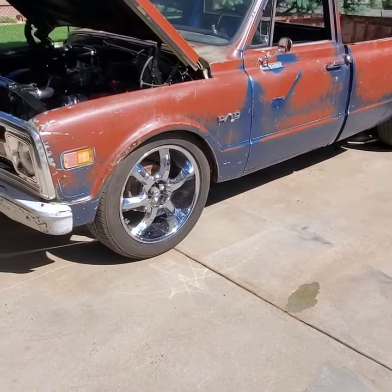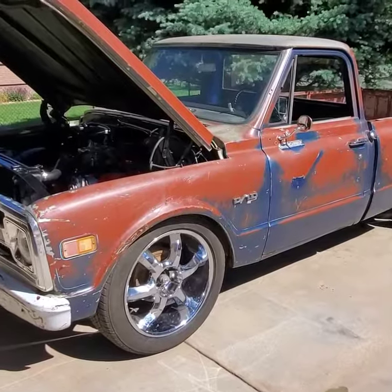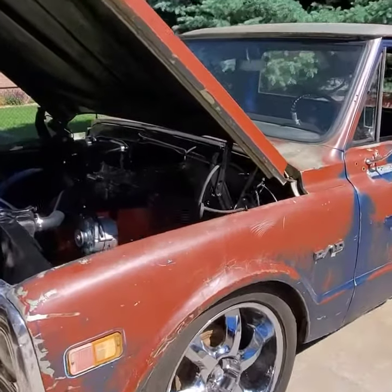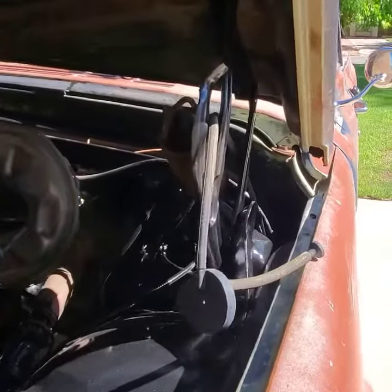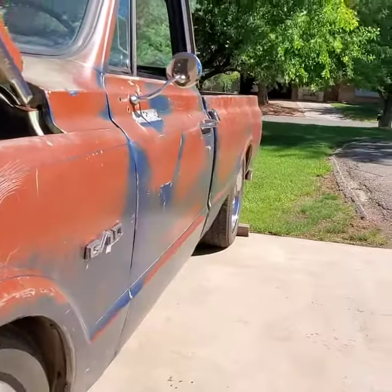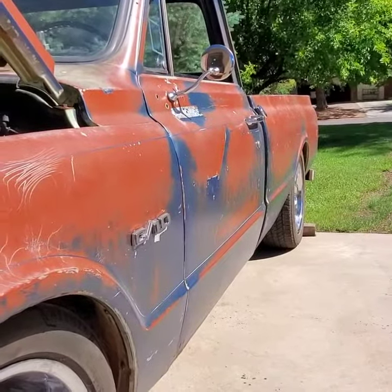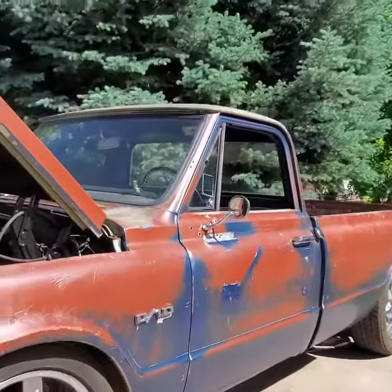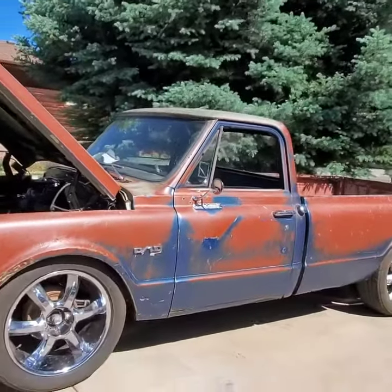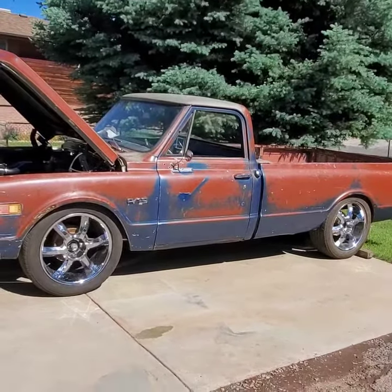Not bad at all. Sounds pretty good. Sounds pretty healthy. I'm pretty happy with that.